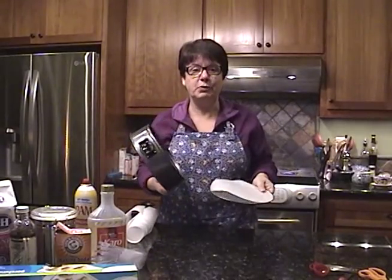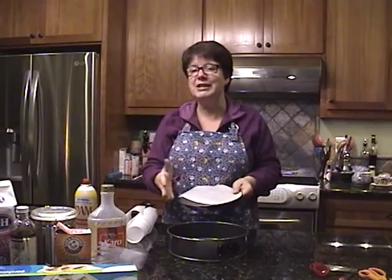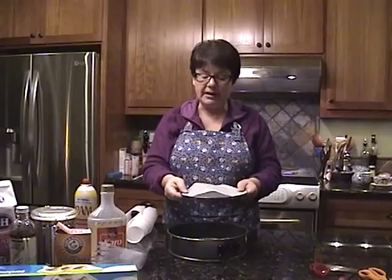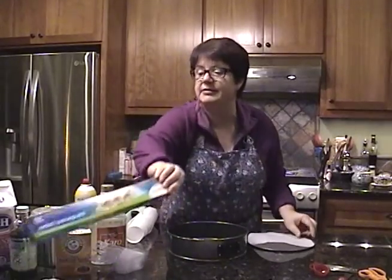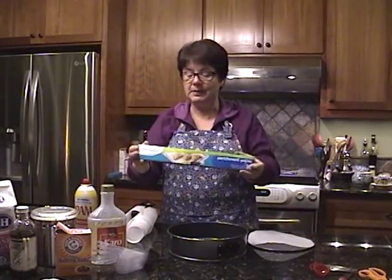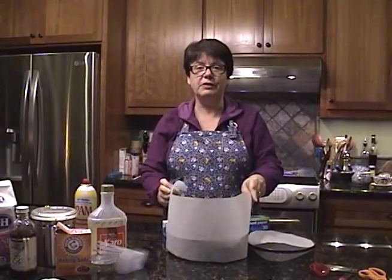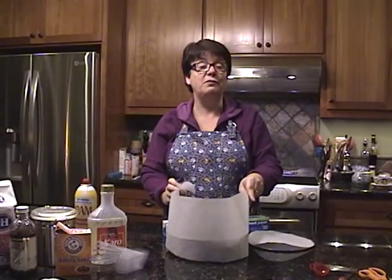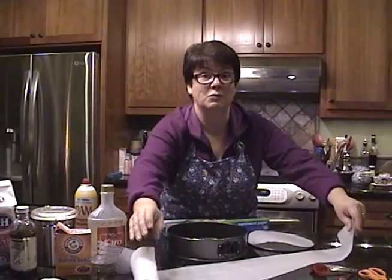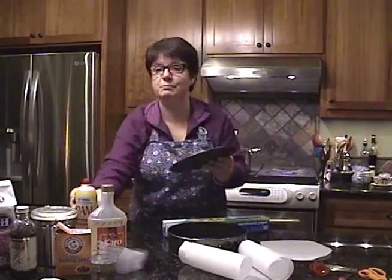You want to line a nine-inch springform pan with parchment paper. You'll be creating a mold to put your candy into, and what's really important is you want to make sure that the mold goes three or four inches above the pan — so I've basically taken some normal parchment paper, cut a piece, and folded it in half, so it goes well above the top of my springform pan. I don't want a lava volcano of seafoam, which I had the first time I made this.